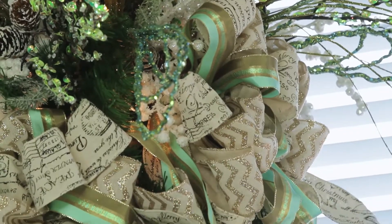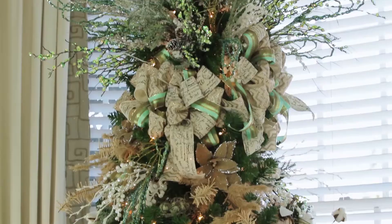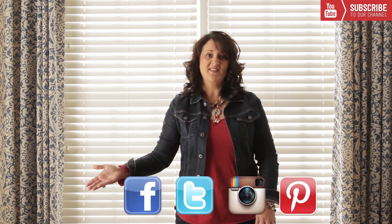I hope these tips have helped to make your home beautiful this Christmas season. And from me and my family to you and yours, we wish you a very Merry Christmas. For more design tips and tutorials, be sure and subscribe to this channel. You can also follow us on one of our other social media outlets so you won't miss a thing.